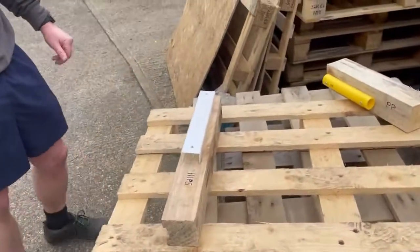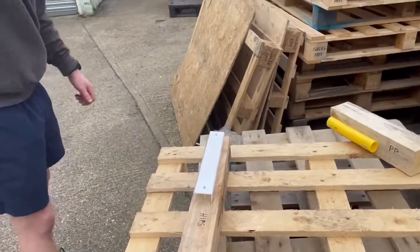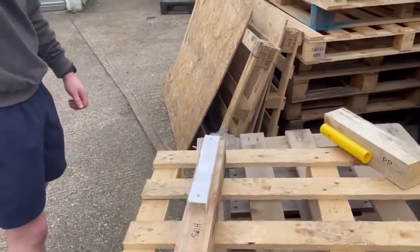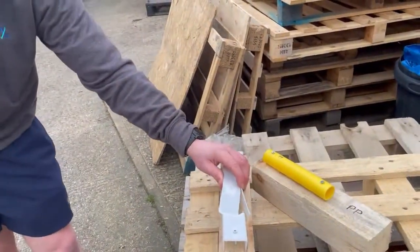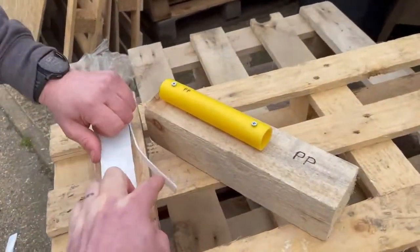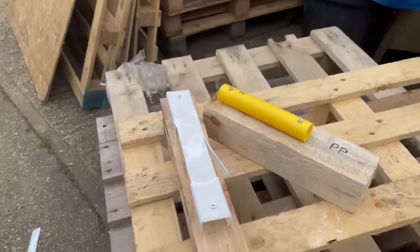The next one is high impact polystyrene, which split straight away. It was a channel so again the shape was against it, but I think the fact that it's actually split is an indication of a fail.